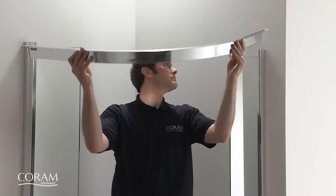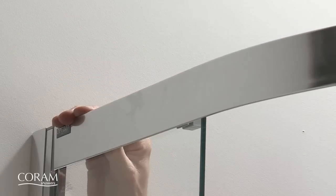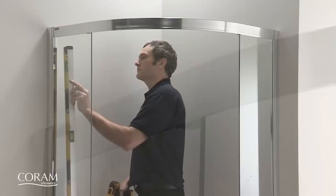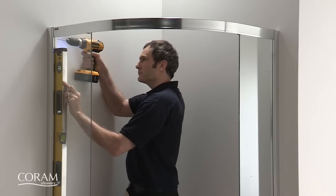You can then position the top rail above the fixed panels. Check that the door frame is vertical and screw fix into position, ensuring it is centrally positioned between the wall channels.